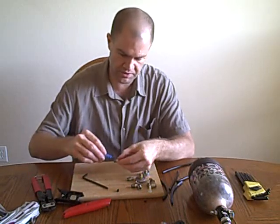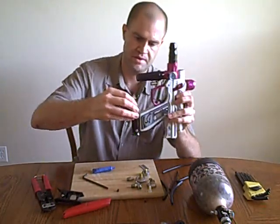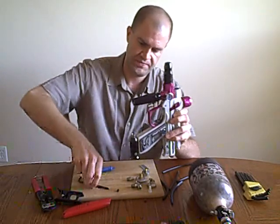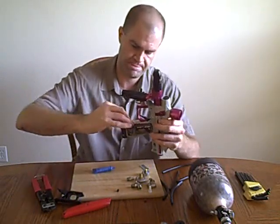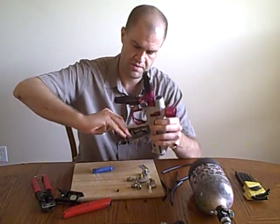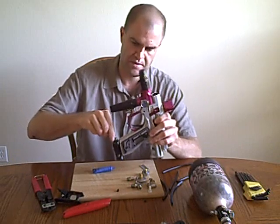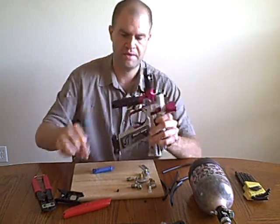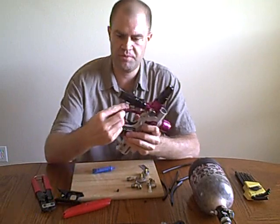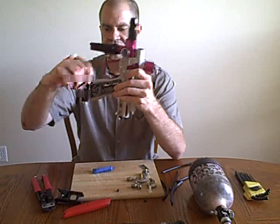So what we'll do here is put a little bit of blue Loctite on it and put it down into the ASA. And the same thing with this fitting here too — if you wanted to remove the straight fitting, the Allen key goes inside and you can just unscrew it.